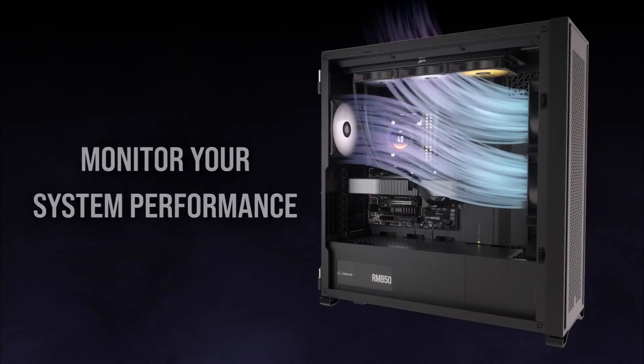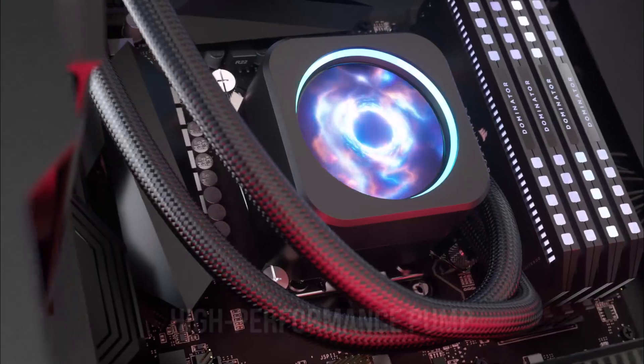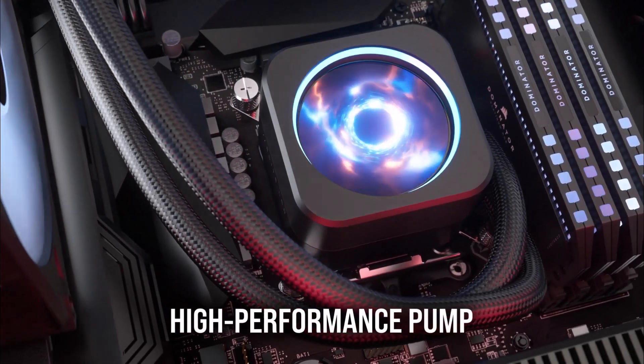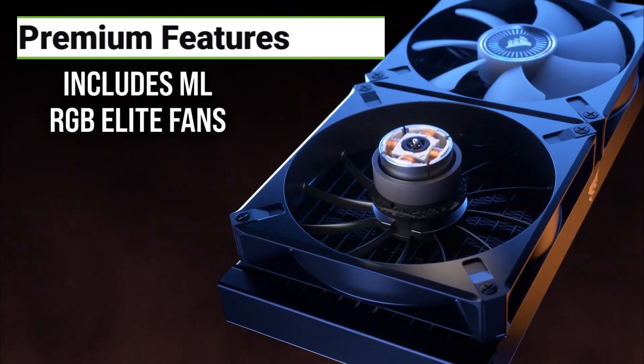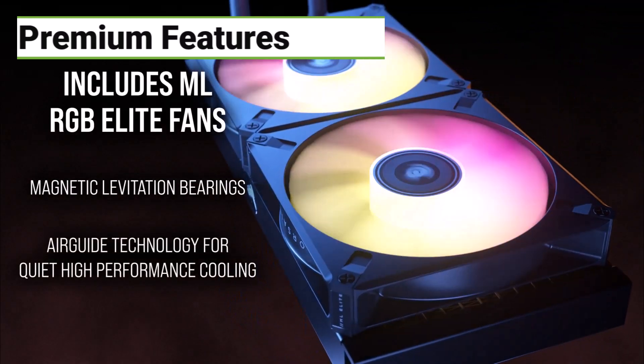You've also got to make sure your case can actually fit that massive radiator. But if you want the best of the best and you're willing to pay for it, click the link in the description to check out the Corsair iCUE H170i Elite LCD XT.